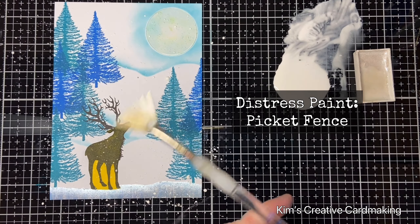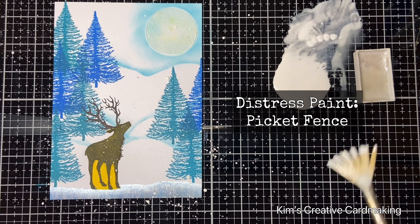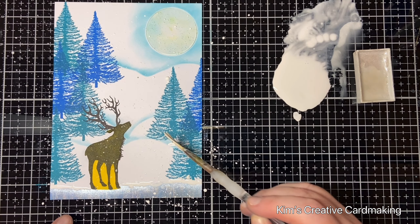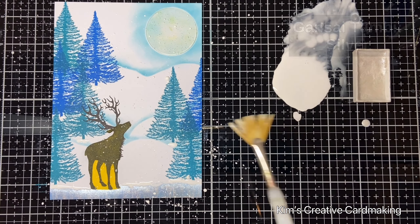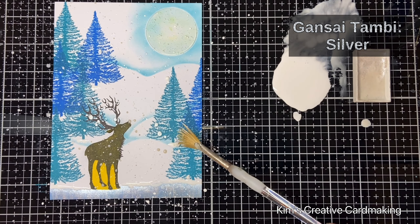Once I was happy with the white snowflakes, I used a bit of that distress paint to paint along the edge of the ice at the bottom of the card — that just adds a bit of texture and interest. I'll do the same underneath the trees, just where I can see the bottom of the fir trees, adding a little bit of snow. Then I'll add some silver snowflakes as well and set this aside until it's completely dry.